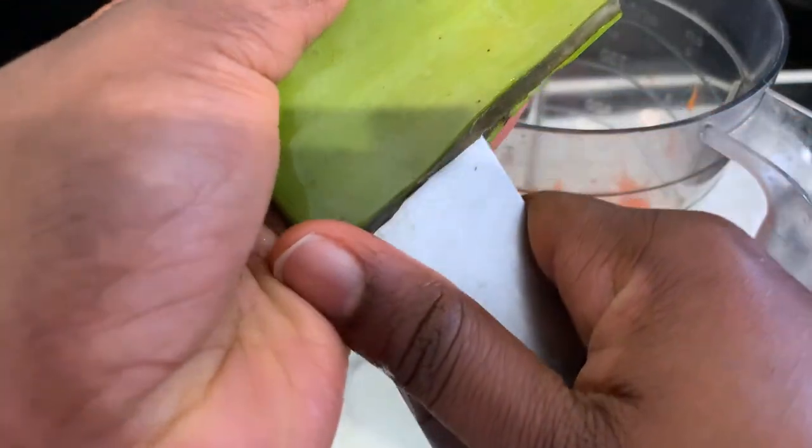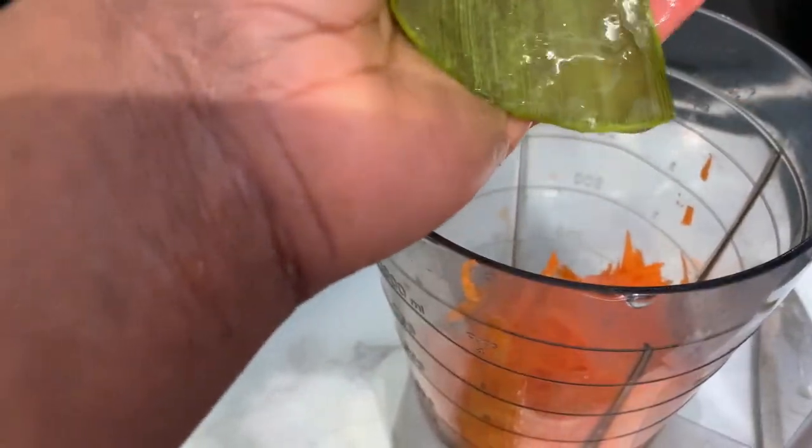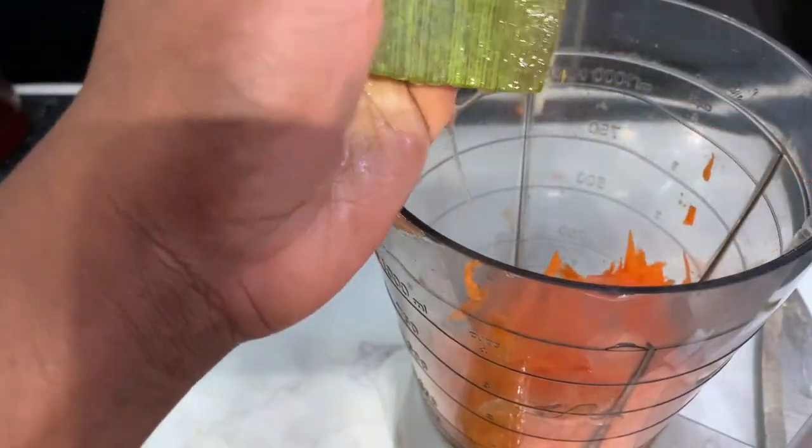Cut a small part of the aloe vera and soak it for a few minutes just to allow all the impurities to get out. In the meantime, we're going to prepare our next ingredient, which would be some carrots. I'm using one whole carrot here — again, adjust the quantity based on how much you're trying to make.